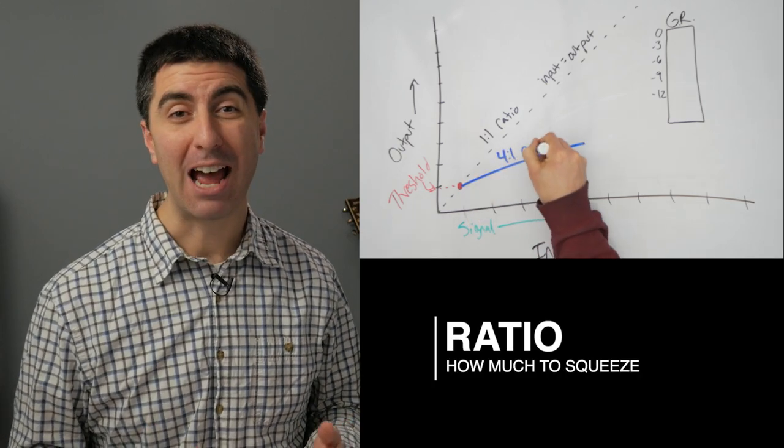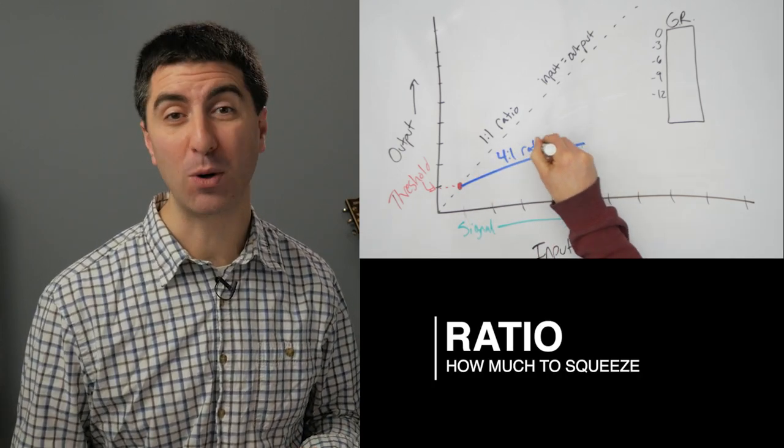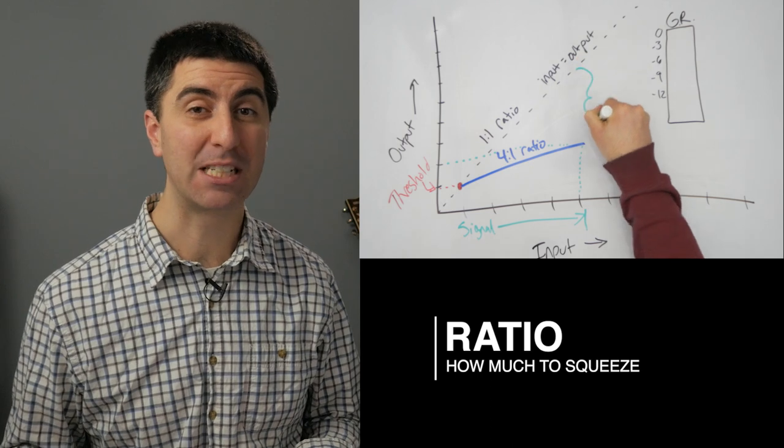The ratio is where all the action happens. It tells the compressor how much output to let out for additional input that comes in. With a compression ratio of 4 to 1, every time the signal goes up another 4 decibels, we only get one more decibel out.